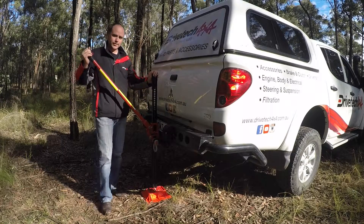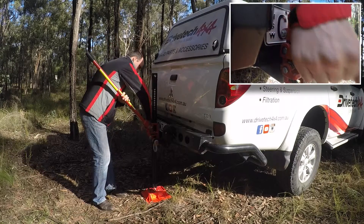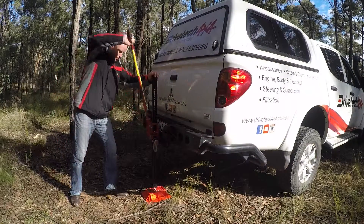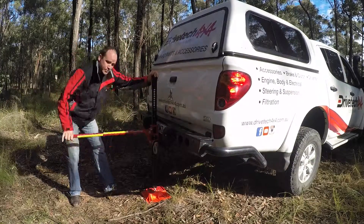Vehicle's up. Now to get it back down, pretty straightforward again. Locating pin on the side — you want to give it a little bit of a whack. That knocks it out. And then exactly the same, work the jack with long motions, working those pins in and out. And the vehicle comes back down.